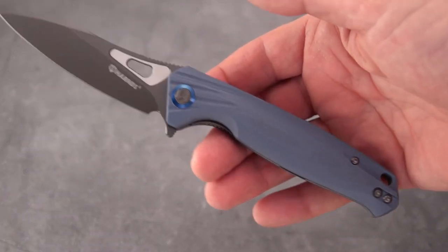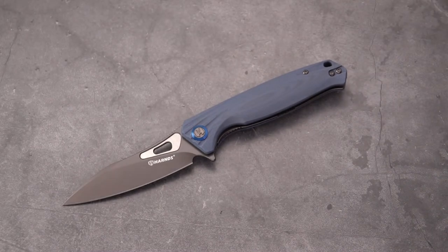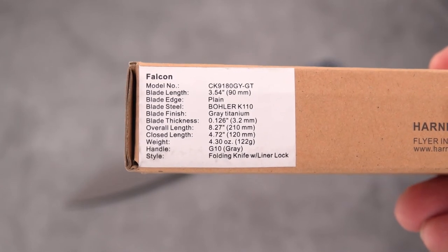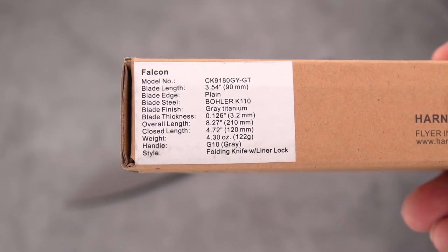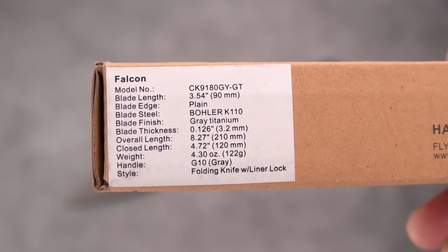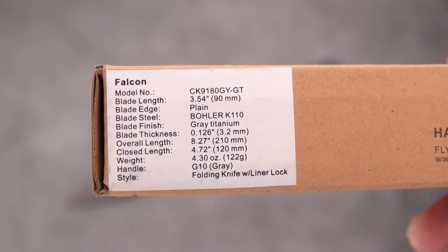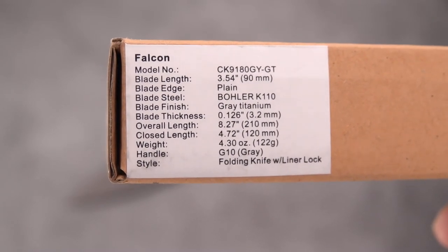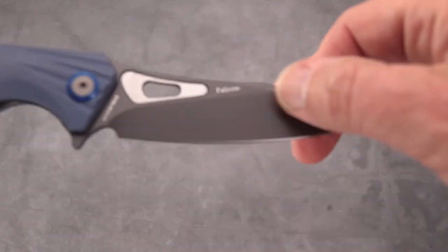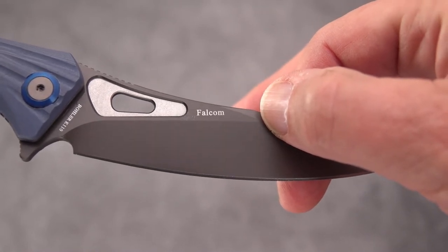So the Harns Falcon — let's get you a model number, and I'll put the link to White Mountain up on the video. There are most of your specs right there, so you can screenshot that. There are your specs for the Falcon. It's funny — they spelled Falcon correctly there.